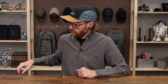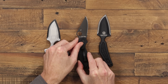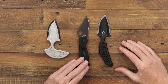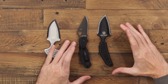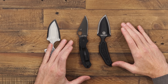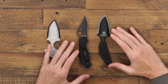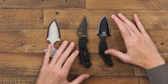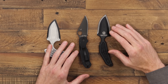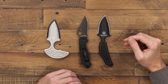We'll grab the Spyderco Paramilitary 3 here for a quick size comparison. You can see the Para 3 and the straight knife handle are going to be very similar in overall length. The Para 3 is just a little bit thicker, and you've got about the same amount of cutting edge on the single-edge side of the blade — but of course it is a double edge, so technically you're getting twice the edge for the same length.